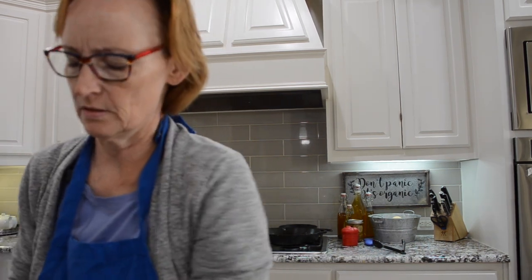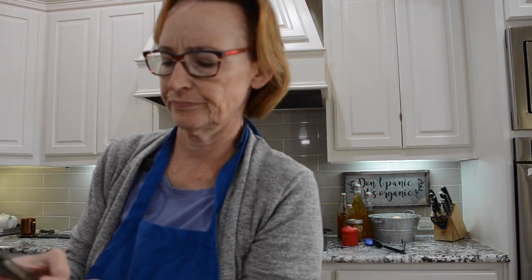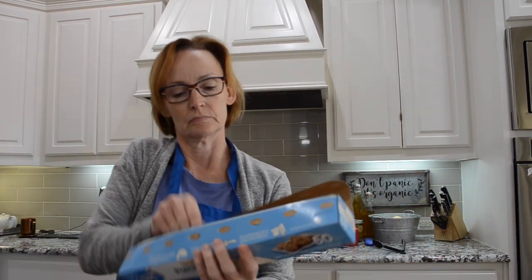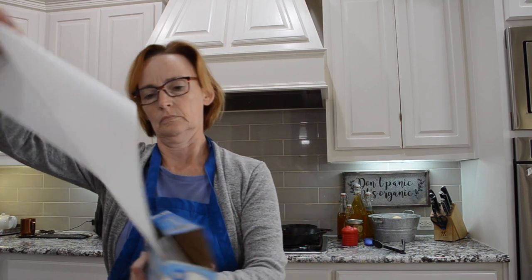Oh, I should preheat the oven — stand by. Again, if you want this recipe, you need to reach out to Stan on Texas Friendly Beekeepers.